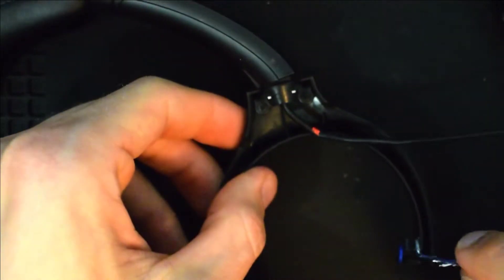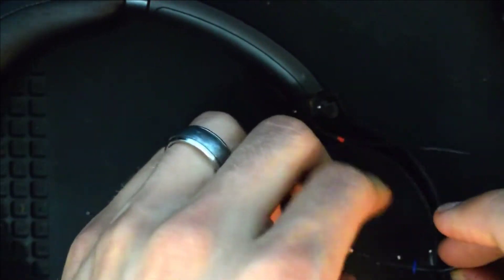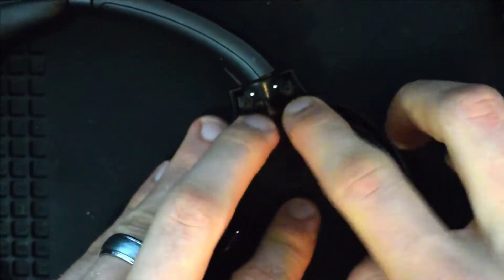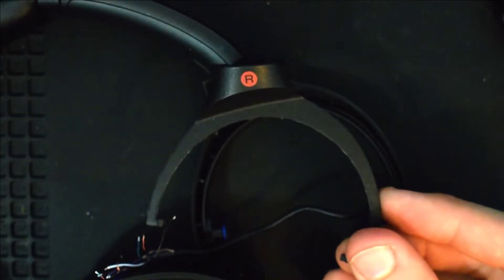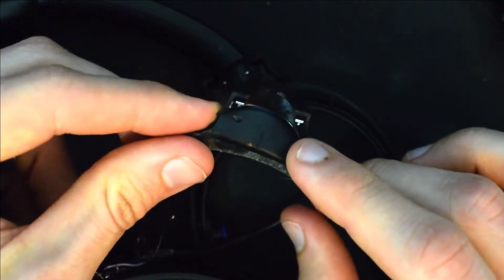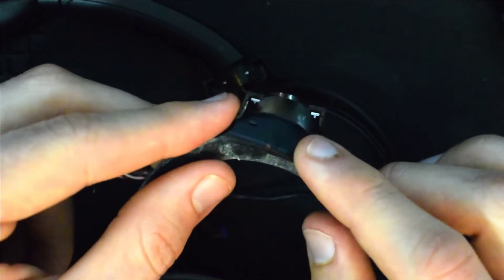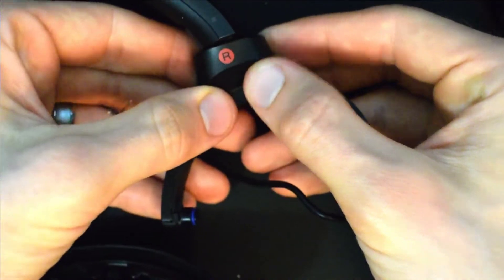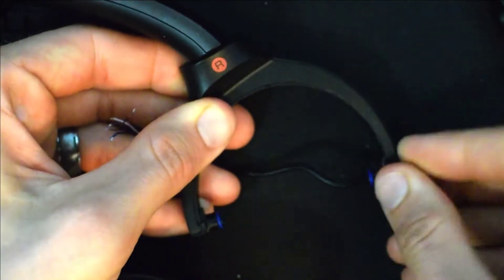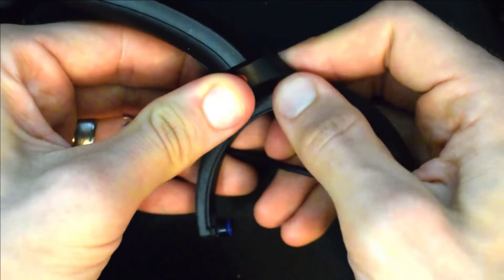Once that's secured in place, we'll go ahead and thread the cable through the hanger. Once the cable is sitting in there properly, we will put the cover back over the hanger. This is where you'll use the super glue to secure this part, because during disassembly these little snaps often break off. So you'll need a little glue applied there just to make sure it stays secure. Apply some gentle pressure for a few seconds to let the glue dry.